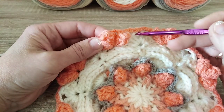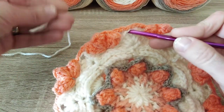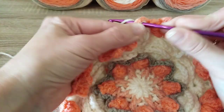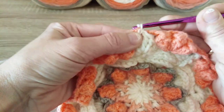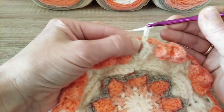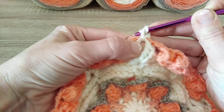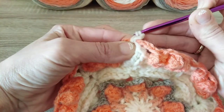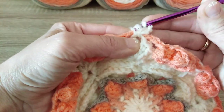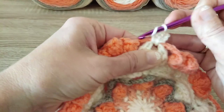If you are changing color for this round and for the next round, we can crochet all 7 double crochet right away in this chain 2 space. So you attach your yarn into the chain 2 space of round 8, chain 3, and 6 double crochet into the same space.